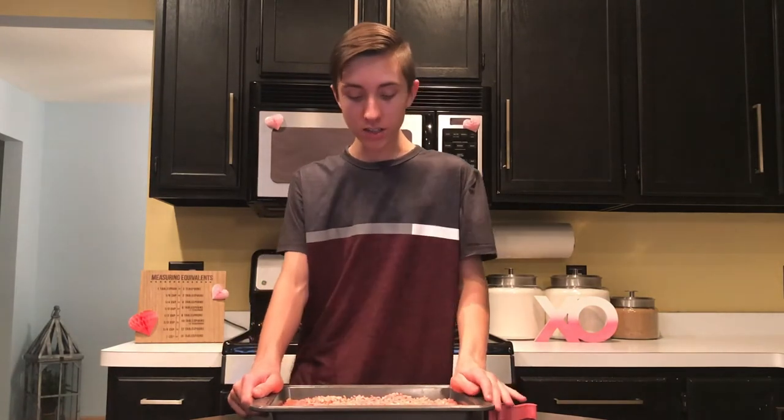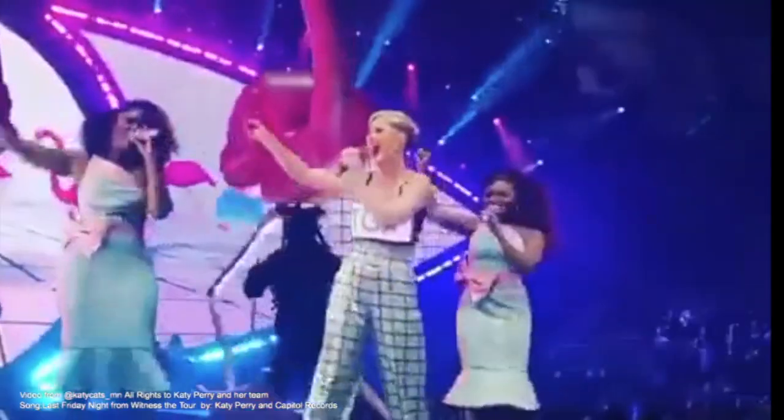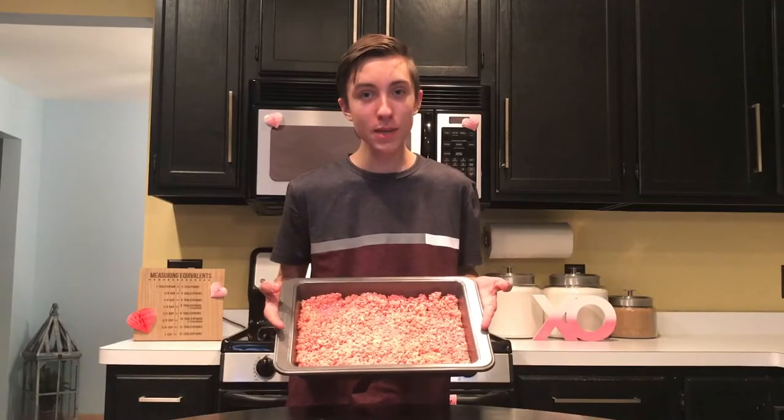I'm going to eat all of these — someone call the doctor, we've got a case of a hungry eater! Our Rice Krispies are firmly packed into the pan. I'm going to set these off to the side for 10 to 15 minutes for them to cool down, and while I'm doing that I'm going to hold a flamingo pose the whole time.